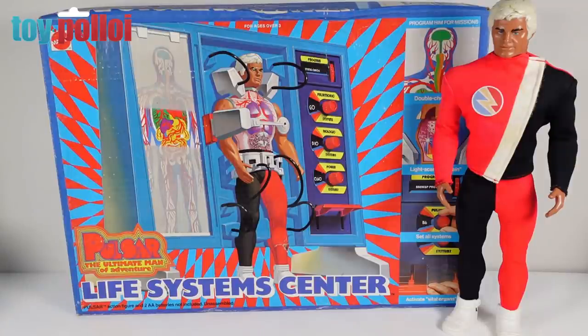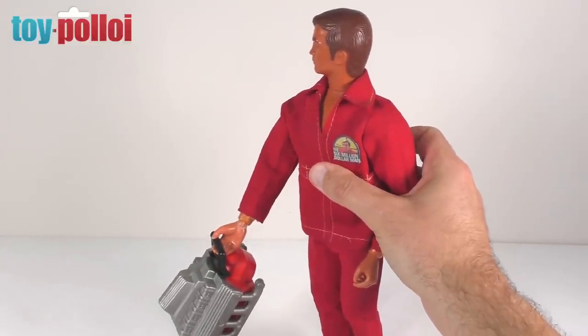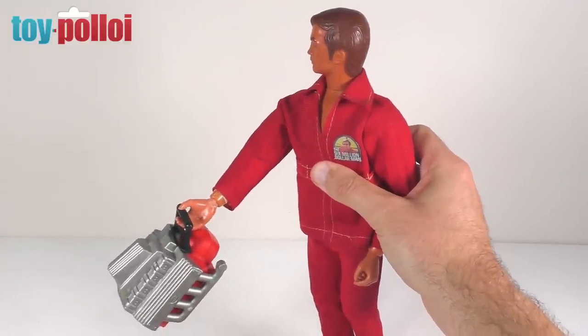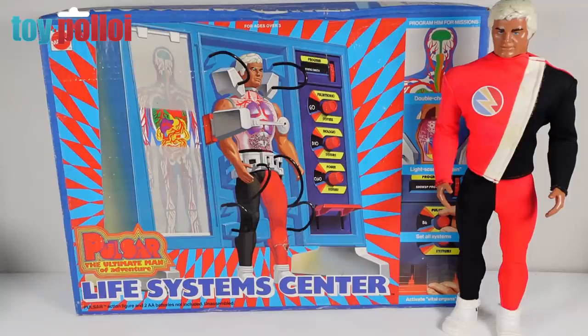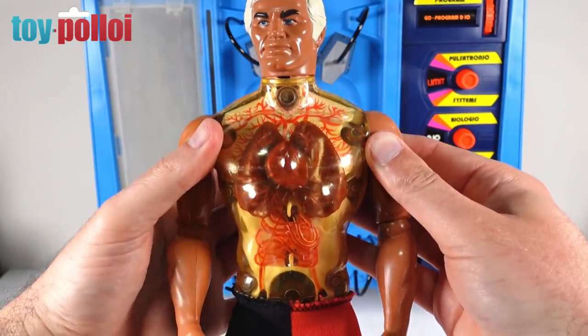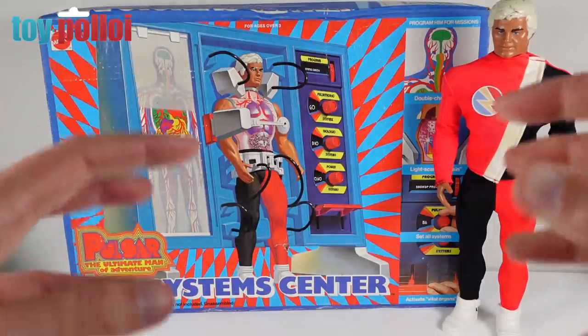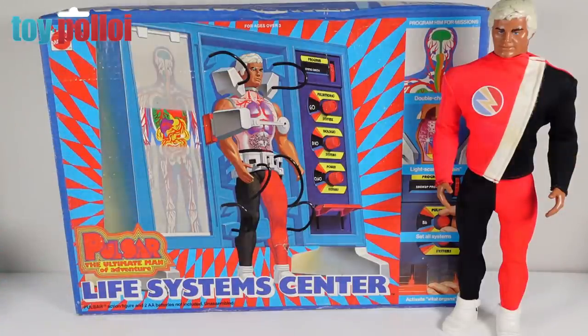If you've not seen Pulsar before, he is essentially Mattel's answer to the Six Million Dollar Man. In 1975 Kenner brought out the Six Million Dollar Man, and a year later Mattel brought out Pulsar — their sort of bionic man copy. He doesn't do the same things as the Six Million Dollar Man, but he does have a clear plastic chest allowing you to see all of his organs inside. There's a button on the back that you press and it pulsates his lungs, pushing liquid around his internals. It's a crazy and very cool figure, but it wasn't particularly released here in the UK, so even the figures are very hard to find.